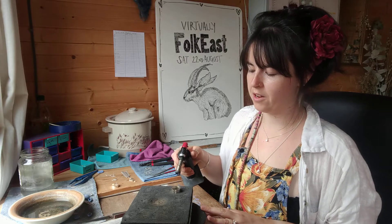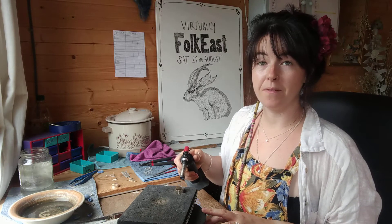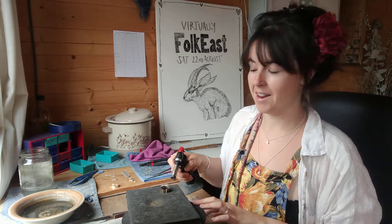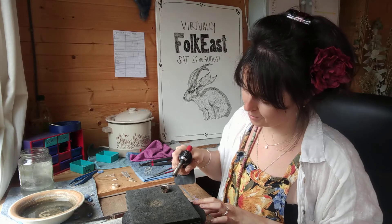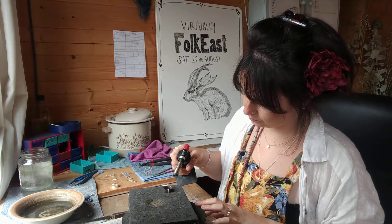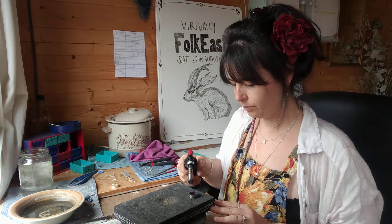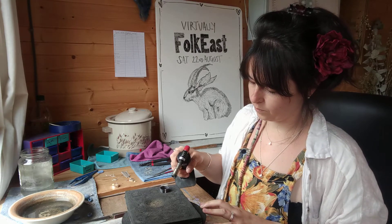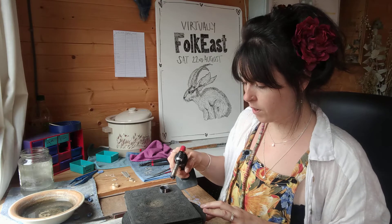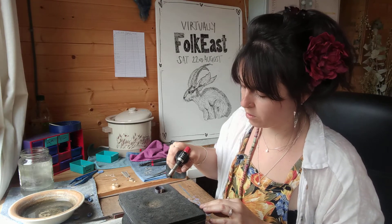This would always be the scariest bit of having a workshop at Folk East because of the wind and never knowing which way it's going to blow. The solder will melt at a lower temperature than the silver, so it should melt and join them before the silver melts.